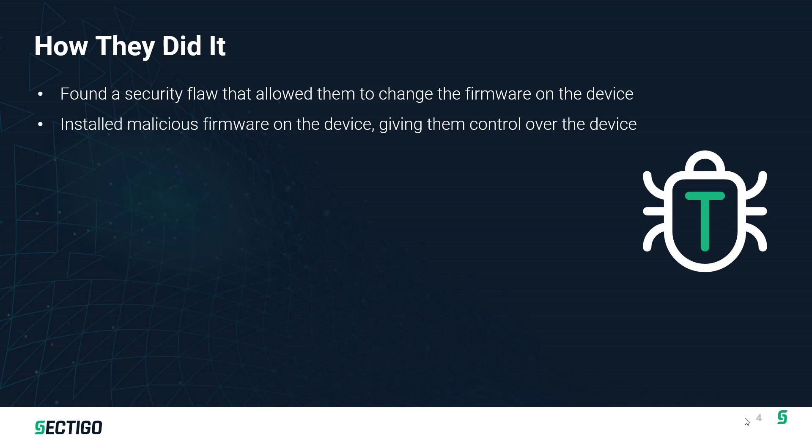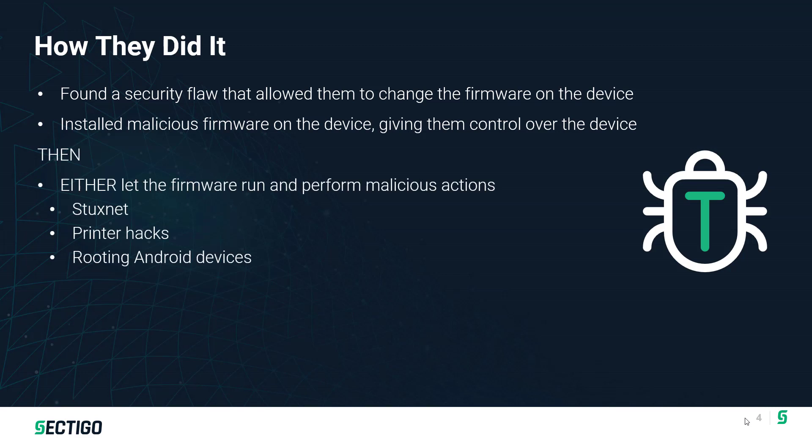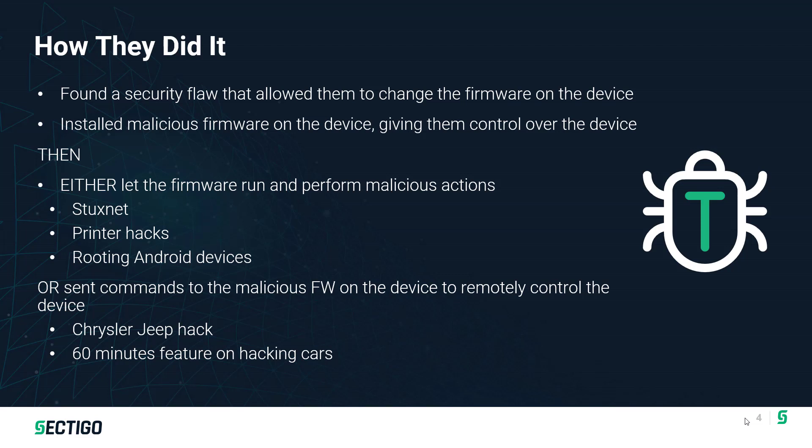This is a multi-step process. Hackers start by finding a security flaw that allows them to exploit a device. They launch a successful attack to gain some control, then download and install their code on the device. At that point, they have control of the device. In some cases, the malicious code is pre-programmed to perform some action and is off and running. In other cases, it just sits and waits — and these are actually more scary, because they can lie dormant for days, weeks, months, even years, with no one knowing the device is infected. But once it receives a command, it will perform that malicious action.